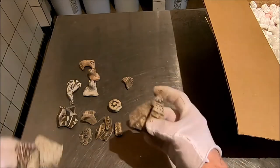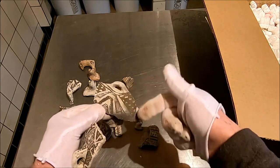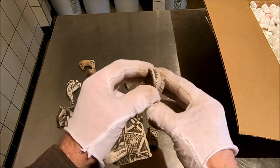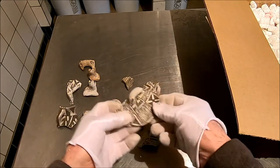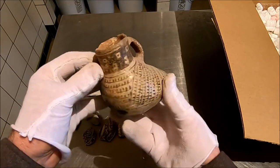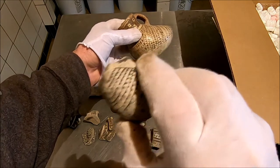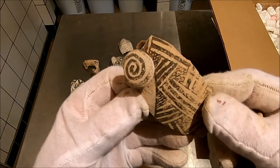A little curlicue. Some sort of little symbol on that one. Checkerboard again. This is probably a duck effigy — a bird effigy. I'd have to show you a whole one; in fact, I'll run and get it. A nice bird effigy — a whole one, a little vessel. I wanted to show you that this is probably part of a bird effigy. With a spiral — that's a nice one.